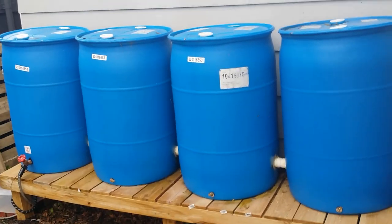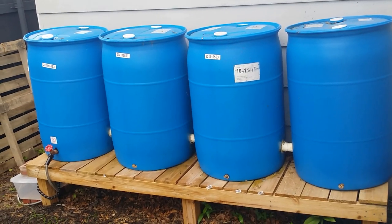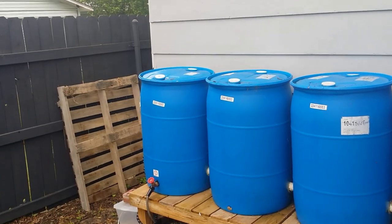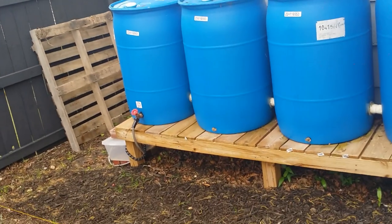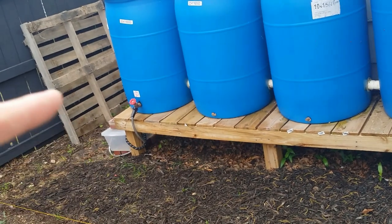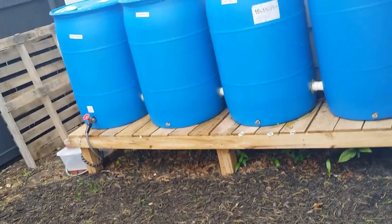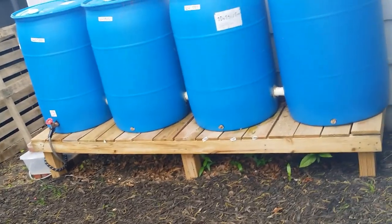What I did is I went out and purchased the four barrels from a landscape company. I think they cost me $20 a piece, so about $80 total. For the base, I used treated lumber — two-by-fours and cedar fence pickets, which I had on hand. I built the base, leveled it all off, and then put the barrels on there.